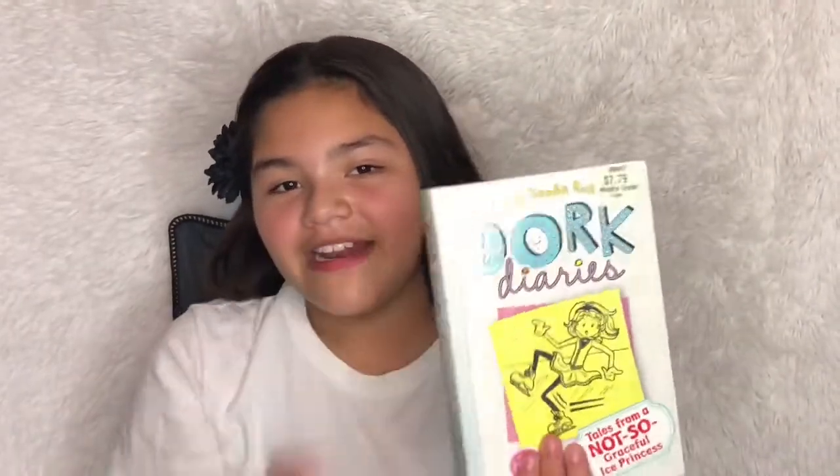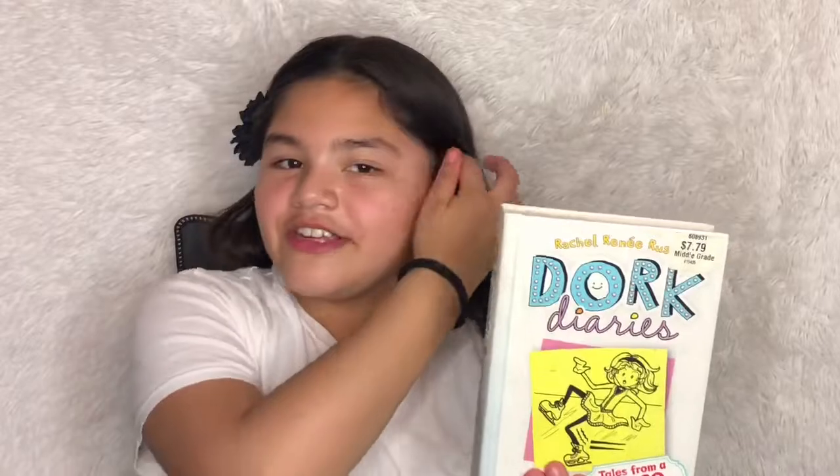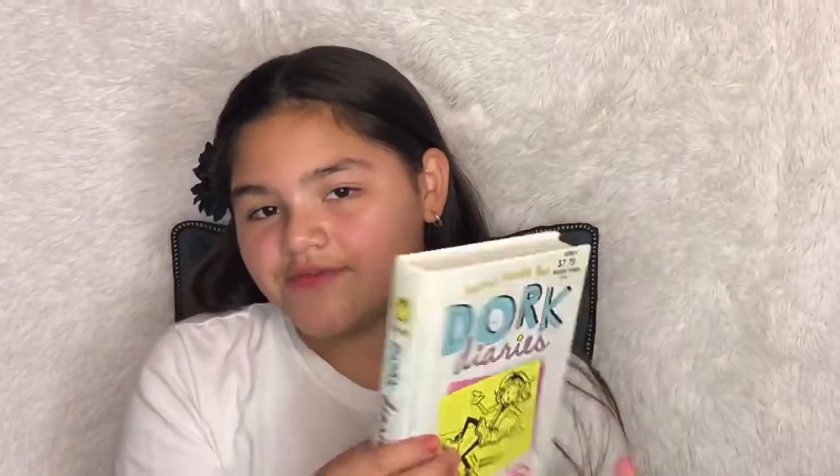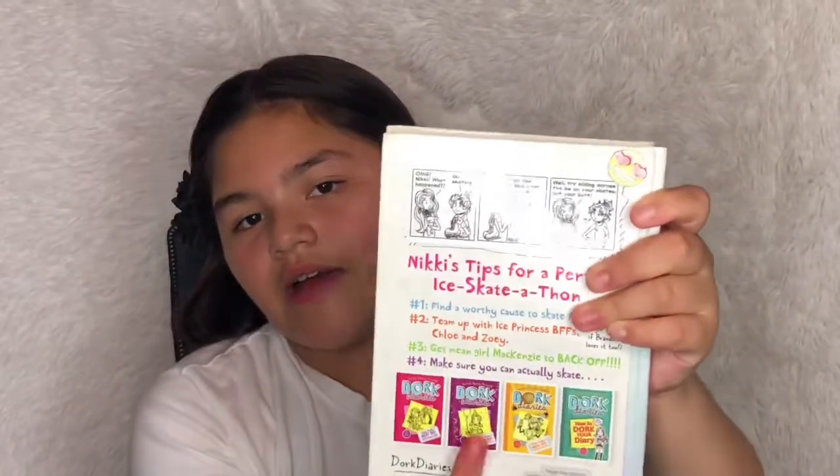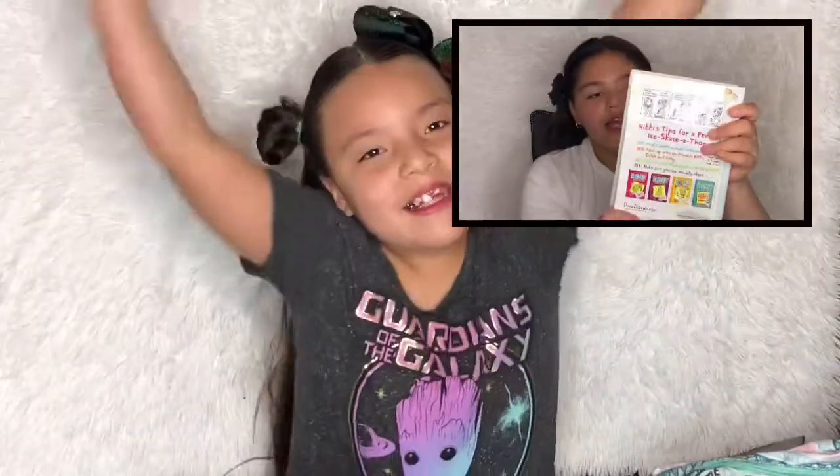And this is the book I'm going to take to school. I really like this book — it's a Dork Diaries one, season five. There's also seasons one through four and I've read some of them. That was it for the video! I hope you guys enjoyed it — I really love sharing school supplies with you guys.